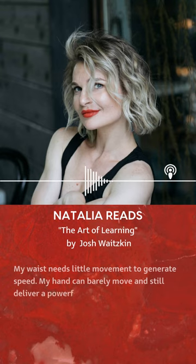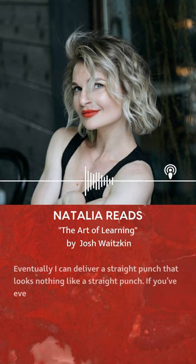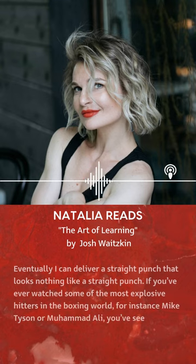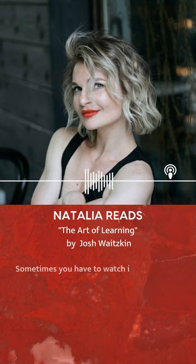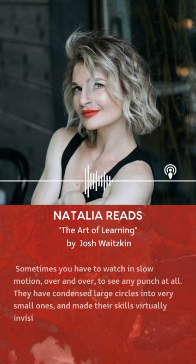My hand can barely move and still deliver a powerful blow. Eventually, I can deliver a straight punch that looks nothing like a straight punch. If you've ever watched some of the most explosive hitters in the boxing world — for instance, Mike Tyson or Muhammad Ali — you've seen fights where knockouts look completely unrealistic. Sometimes, you have to watch in slow motion, over and over, to see any punch at all. They have condensed large circles into very small ones and made their skills virtually invisible to the untrained eye.